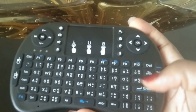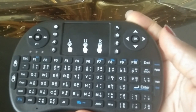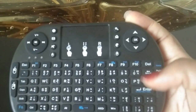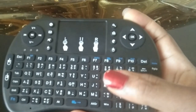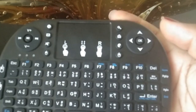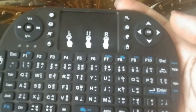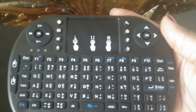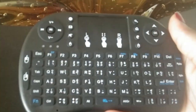This keyboard is very portable and easy to use. It also has a backlight so you can use it at night — just press Fn together with F2 to turn it on. You can use it at home or at the office for presentations, up to 10 meters away from your device. It has a rechargeable battery, a touchpad that makes it unique, and multi-device support. If you found this video interesting, leave a thumbs up and a comment. This is a good device to own.